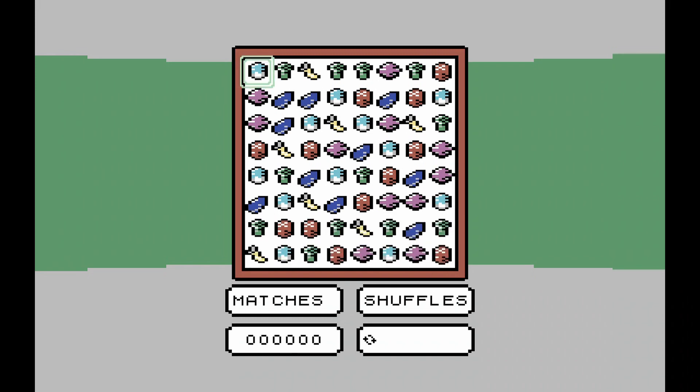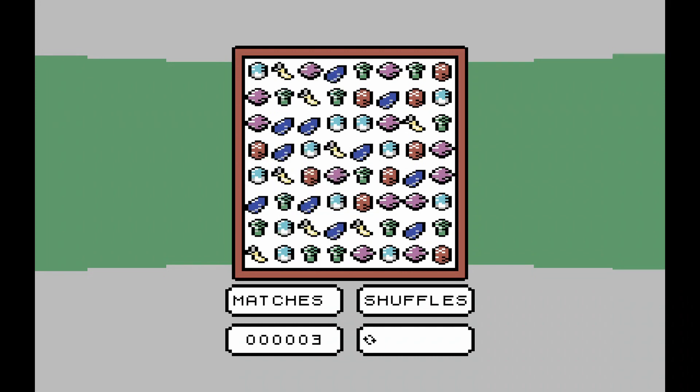Growing up as children, I'm sure we were told by our parents that we always had to eat our vegetables. Now we're adults, we can make up our own minds over what we can and can't eat, so it's now more of a personal choice. What's that got to do with video games, you ask? Well, Vegetables is a new release for the Commodore 64 by Mike Richmond.